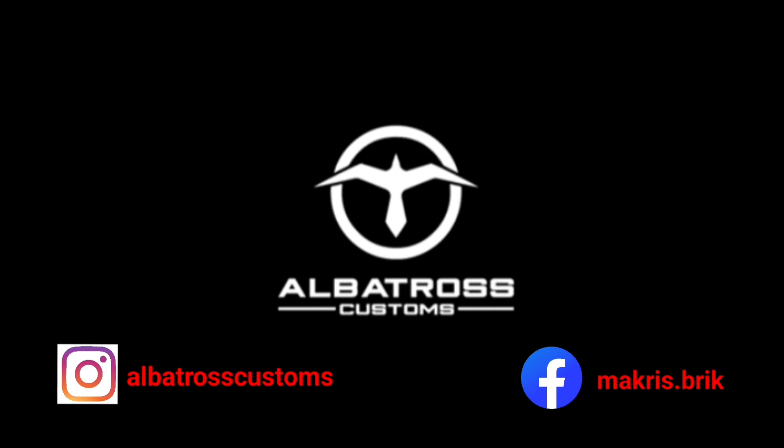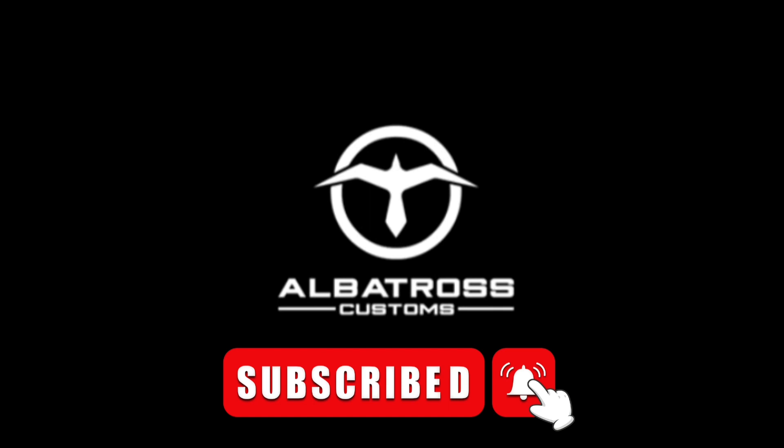Thank you for watching, and for all who recently subscribed to the channel, thank you for your support. If you haven't done so, please subscribe, like, and share the video. Till next time, peace.